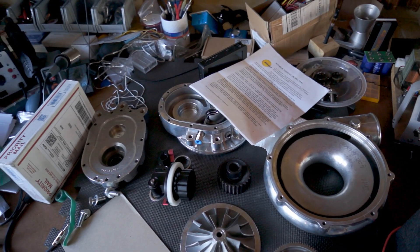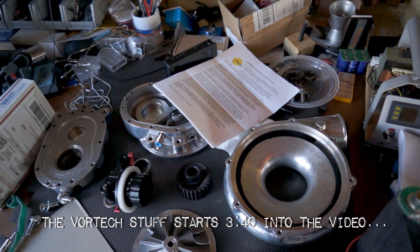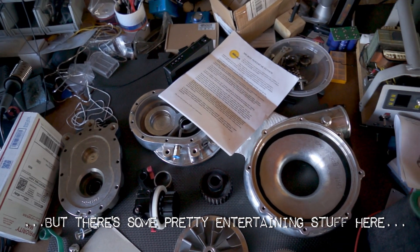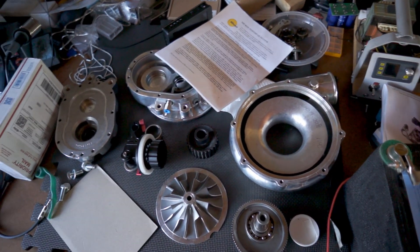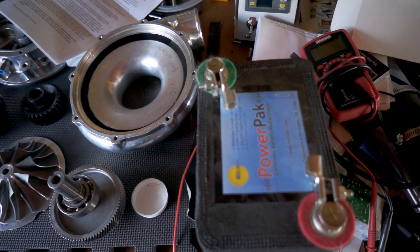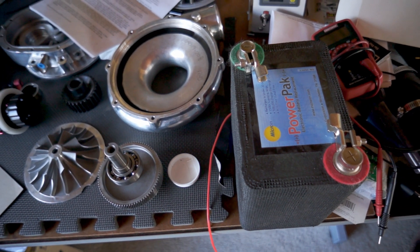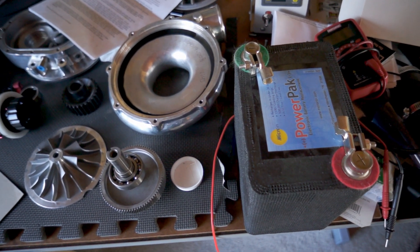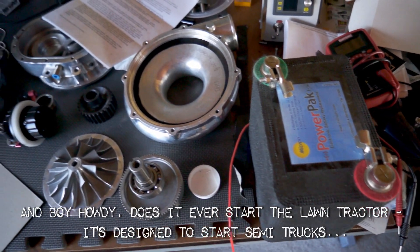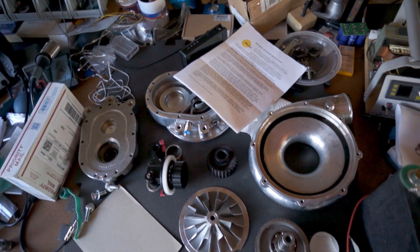All right, here it is, unfiltered. A little shop tour, a little walkie-talk, whatever it's going to be. This is the desk you guys normally see. As you can tell right now, it's in a state of disarray. That's the instructions for this bad boy. This is a super capacitor that I'm going to be using to start the LTD. I've actually been using it to jumpstart my lawn tractor because the battery's dead, haven't had time to go buy a new one.